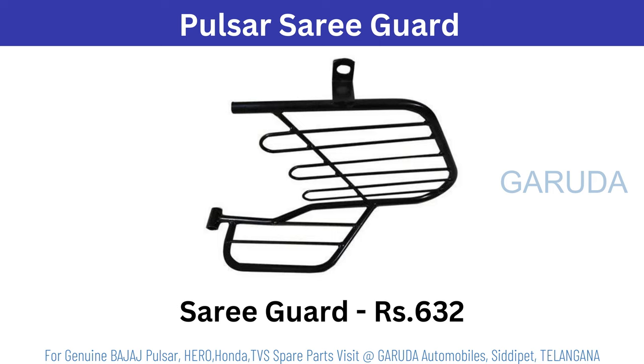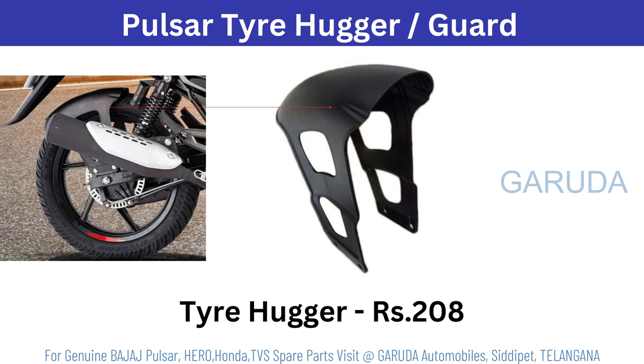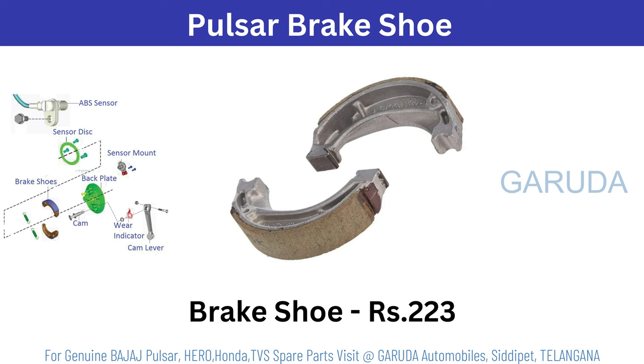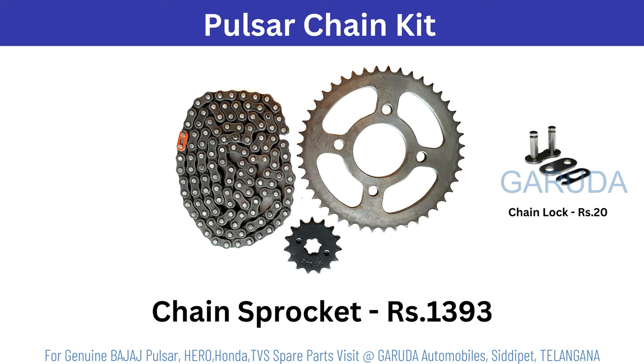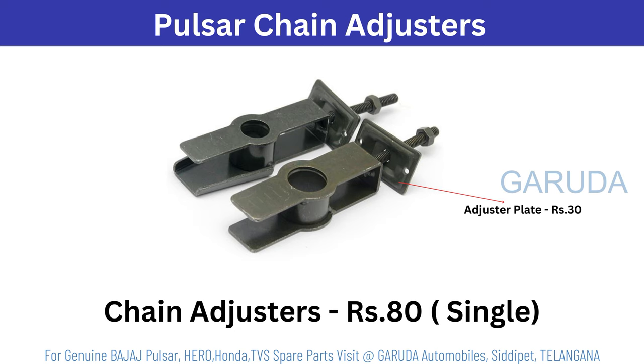Pulsar saree guard 630 rupees — based on model it will change. Pulsar rear shock absorber 1415 rupees per single. Pulsar tire hugger or tire guard 208 rupees. Pulsar brake panel 612 rupees. Brake cam set 150 rupees. Based on model, brake shoe 223 rupees. Pulsar chain kit 1393 rupees. Pulsar chain lock 20 rupees. Pulsar chain covers 891 rupees. Chain cover cap 12 rupees. Pulsar chain adjusters 80 rupees single.